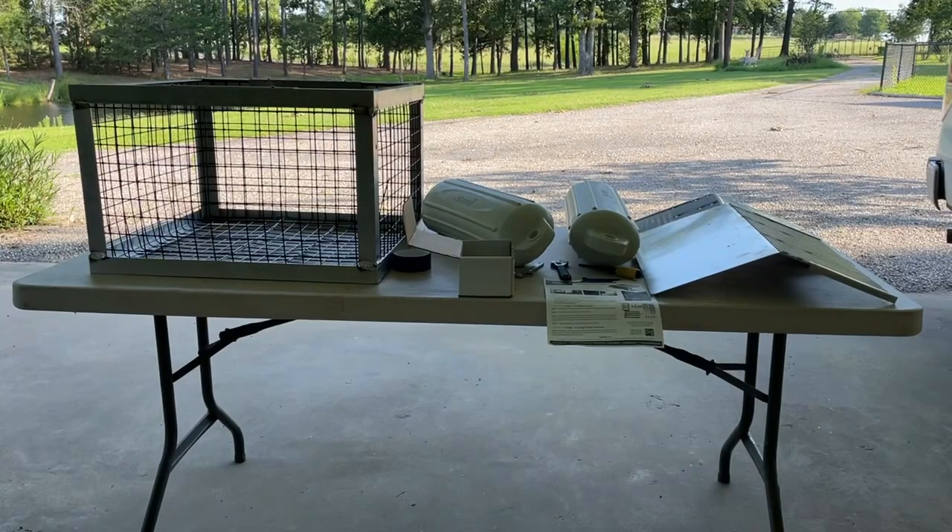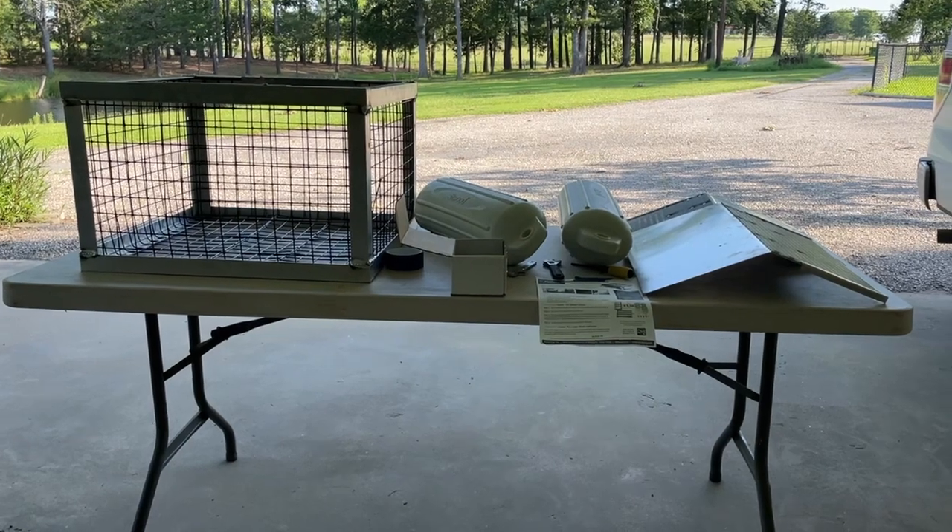Today I'm going to be assembling the Pond King floating turtle trap. It's a little late in the season — I wish I'd have done this earlier in the spring, but because of other activities I wasn't able to do it. I need to do this because I have way too many turtles in my pond, and I'm getting ready to turn it into a fishing pond, so I need to remove as many turtles as possible. This is one of the ways to do it: with a floating turtle trap.